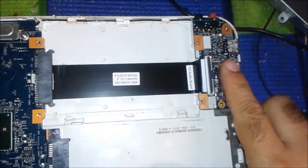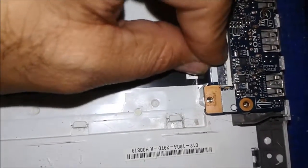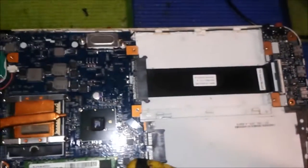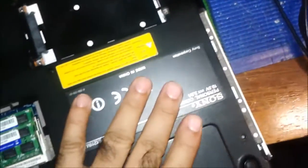The card we just repaired is now being put back in. You can see the cable is plugged in and the clip is locked. All the USB ports are now working as they should. The one screw for this part is put back, and we are putting the cover back on.